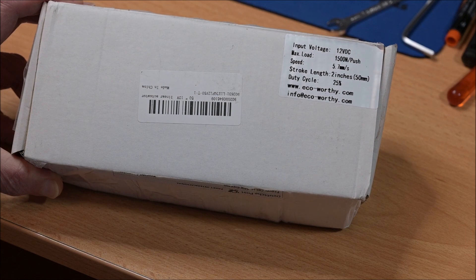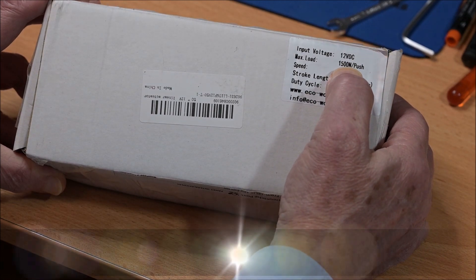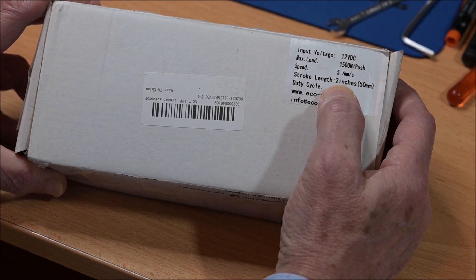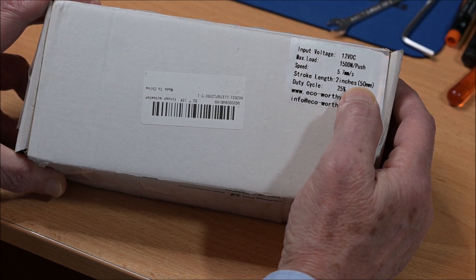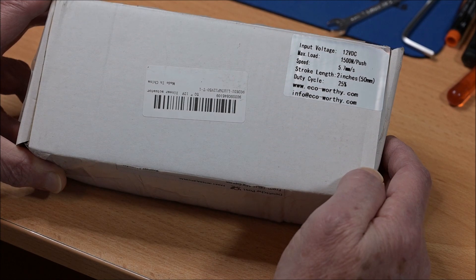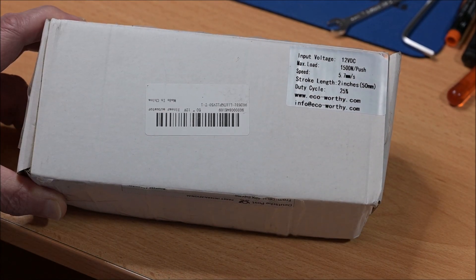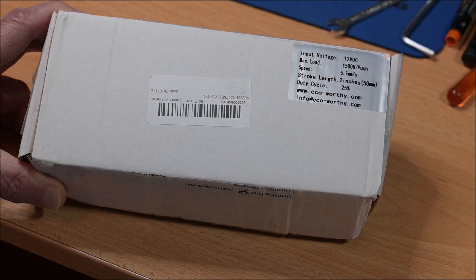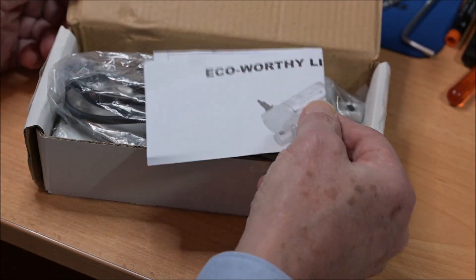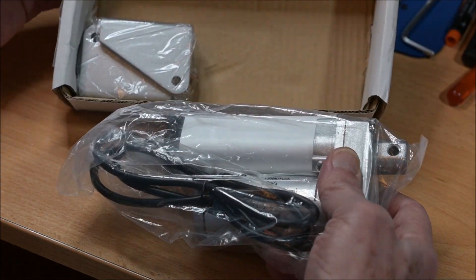I bought four of these linear actuators. These are 12 volt, 150 kilo maximum load, and short ones — only 50 millimeter stroke — but that's just about what I need for my CNC. I will build some things so that I can lift the CNC and move it around easily if I want to.